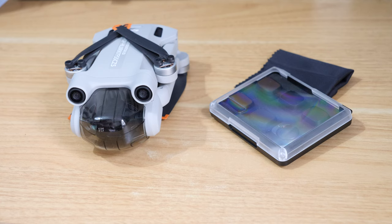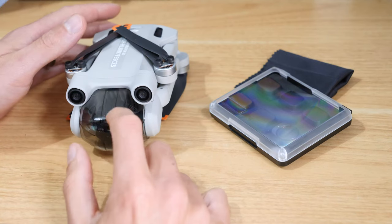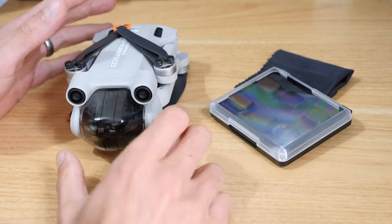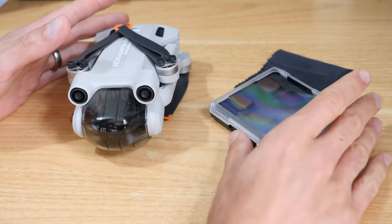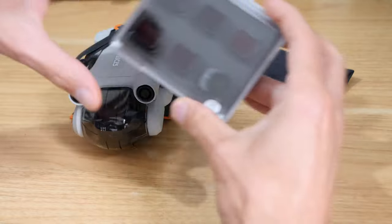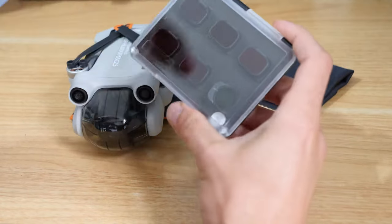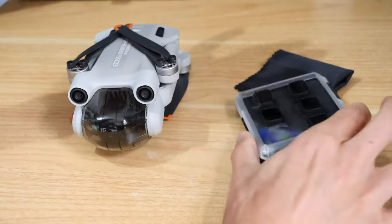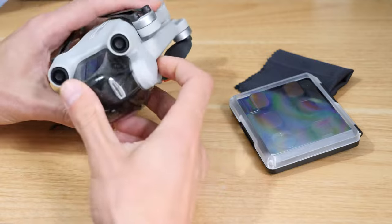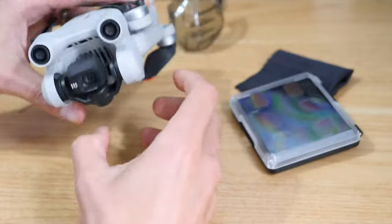This is a quick video on how to change the lens cover on the DJI Mini 3 Pro. The reason you might want to do this is if you want to add ND filters or a CPL filter, which is a circular polariser.